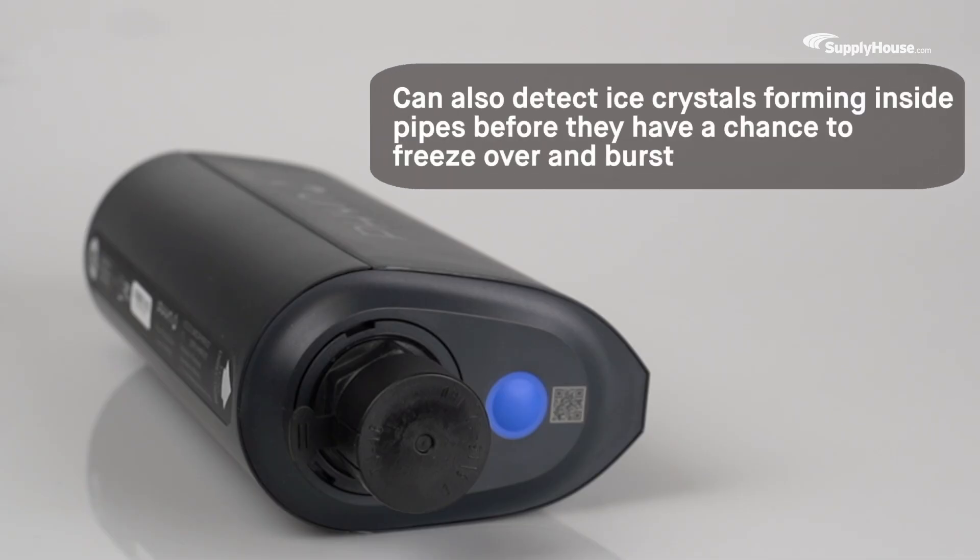These same pressure sensors can also detect ice crystals forming inside pipes before they have a chance to freeze over and burst, sending homeowners a pre-freeze warning and giving them time to take action and avoid damage.